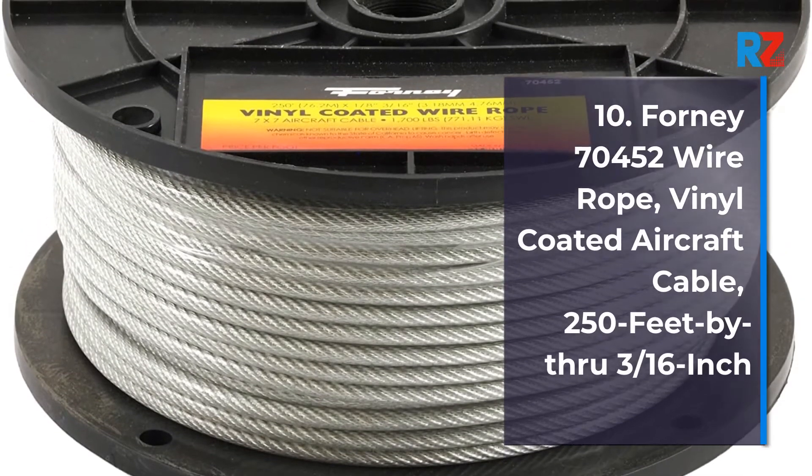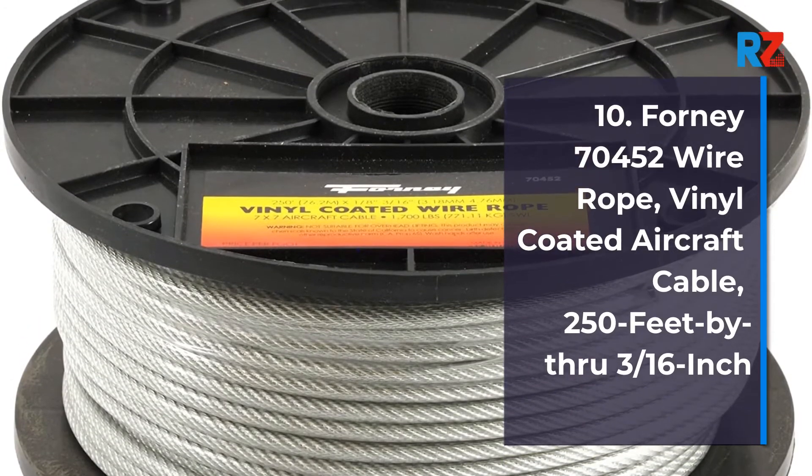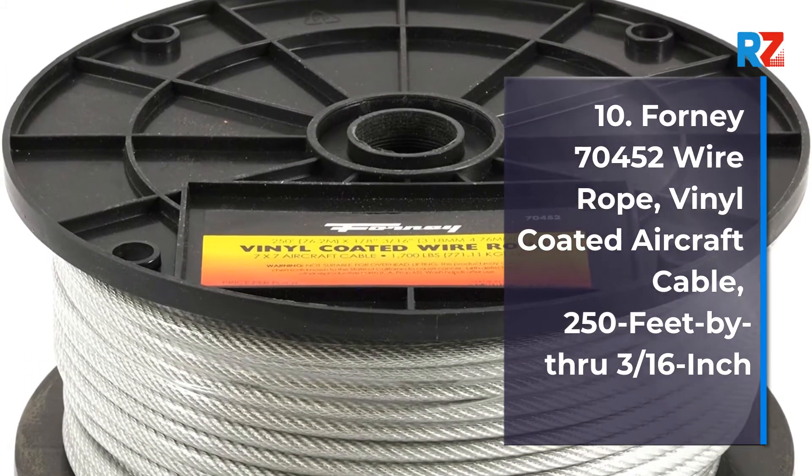10. Forney 70452 Wire Rope, Vinyl Coated Aircraft Cable, 250 feet by 1/8 inch through 3/16 inch.